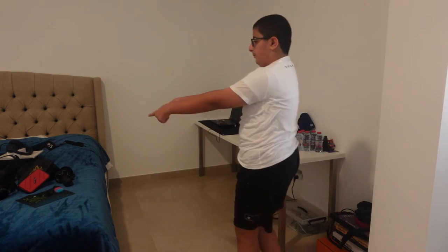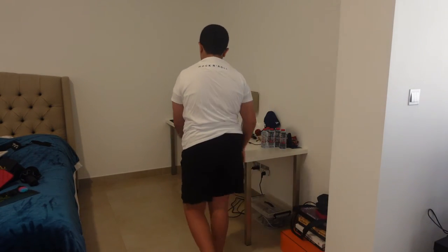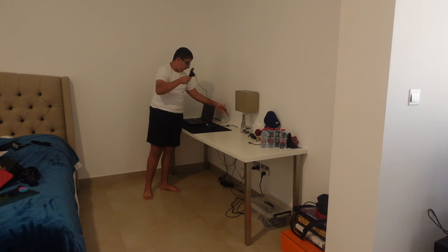Now my bed is a mess — look at it. And now to continue — I'm not gonna take the computer away, I'm just gonna organize this.